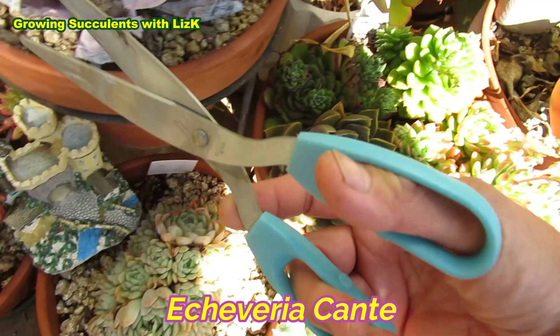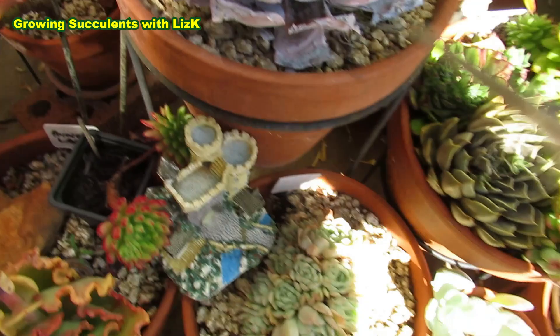Arcante - we just chop those off. I've already chopped off some before. You don't have to do this, but it's just for aesthetic reasons - it just looks ugly.